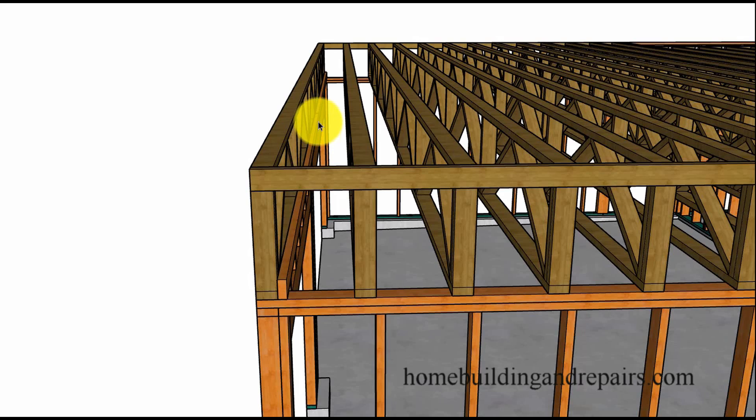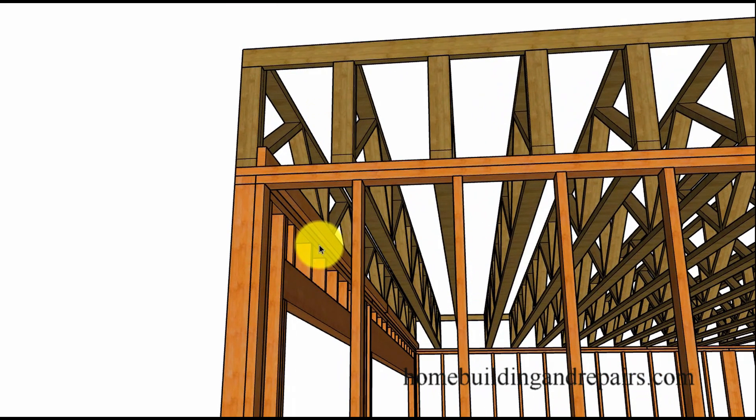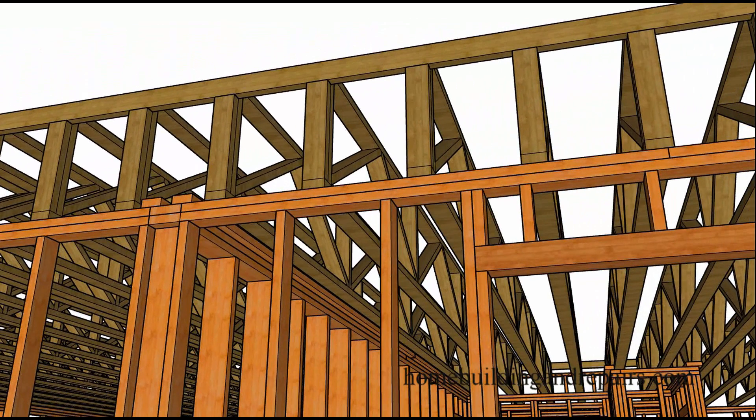So two by four ceiling backing — this is for the drywall. The drywall for the ceiling is going to come over and you're going to need something to nail it to. So we've got some ceiling backing there and here we have some more ceiling backing. This is actually a flat two by four nailed on top of the framing plates. The other was on edge nailed to the joist and you can see here where it's going down our two by six wall.